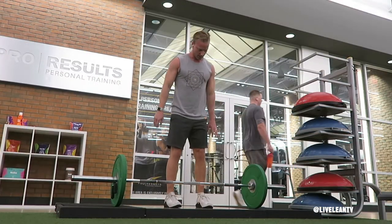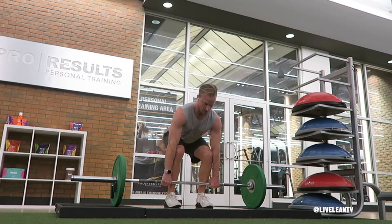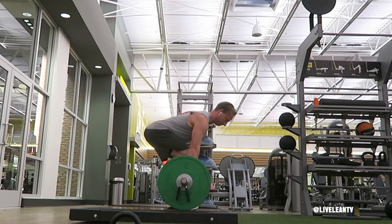To get started, stand over the barbell with the balls of your feet positioned under the bar, pointing forward at a hip-width distance. Squat down and grip the bar with an overhand grip slightly wider than shoulder width. Position your shoulders slightly in front of the bar while maintaining the natural arch in your lower back.